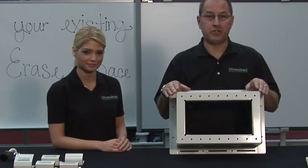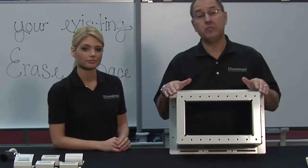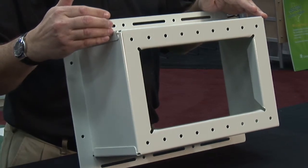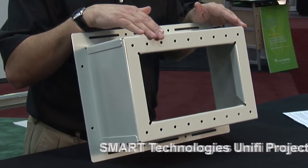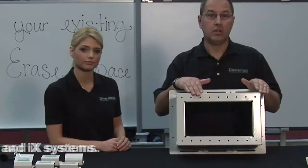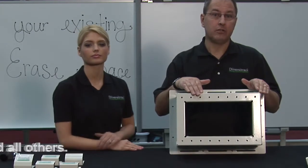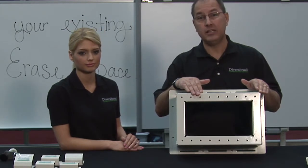Next we have our wall arm projector mount plate. Our new mount plate is designed for wall arm projection systems that do not have telescoping arms. It brings your mounting surface out from the wall 6 inches to match that of DiversaTrac and DiversaMount. This plate is designed for the latest smart technologies: Unify projection systems i3, i4, and iX systems. We also have a plate that supports the Epson 450W, Hitachi, and all others. If you do have a wall arm projector that does telescope out to about 45 to 48 inches, then you would not need this projector plate.